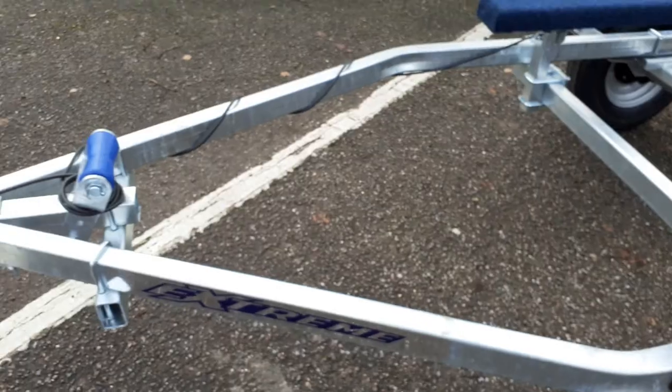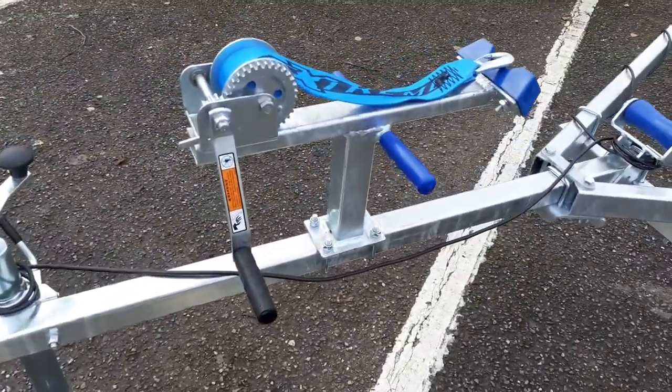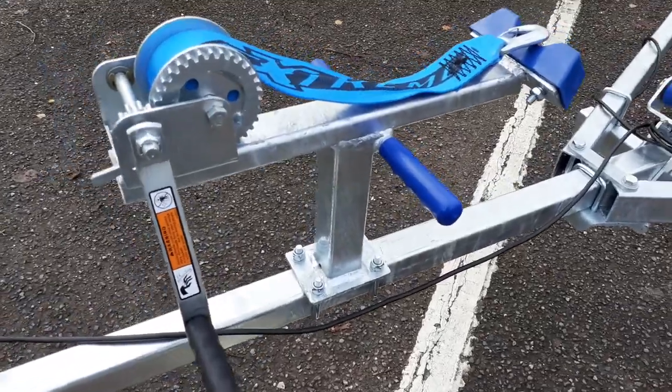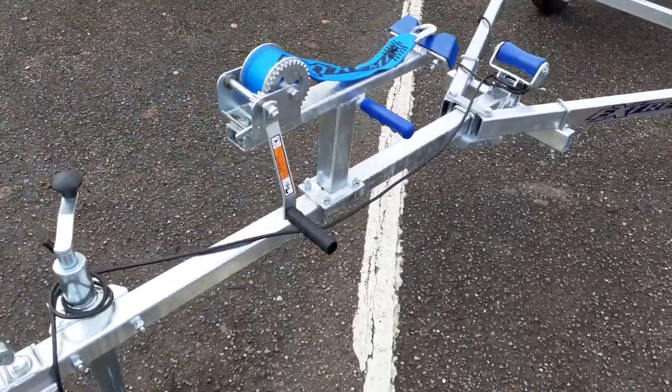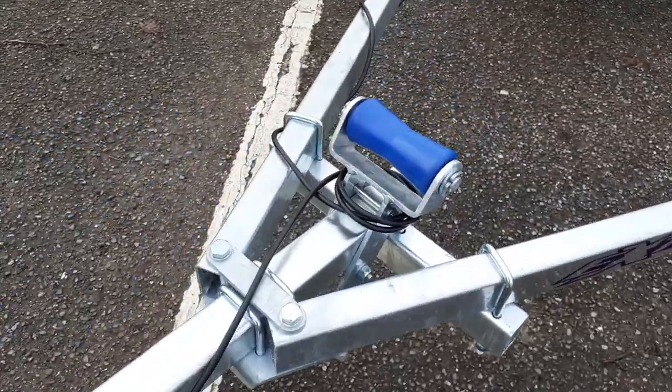All in all a really well made, fully galvanized trailer. Adjustable winch post at the front, single speed winch with the nice blue Xtreme logo strap, and an adjustable front keel roller.